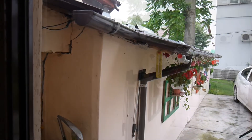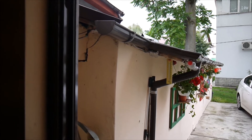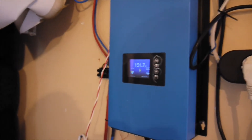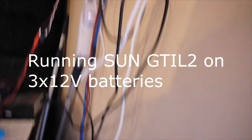Hello again. It's a cloudy day over here and I have some remarks about the experiment I did a few days ago about having the GTI L2 — the Sun GTI L2 inverter — working on batteries for the night. So I had these three batteries here.